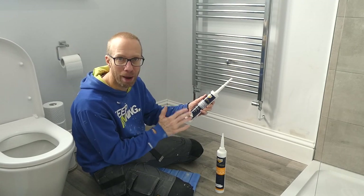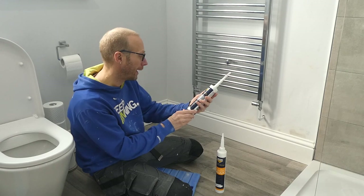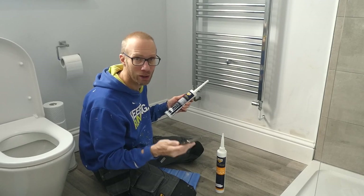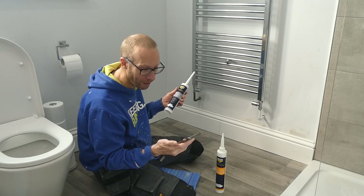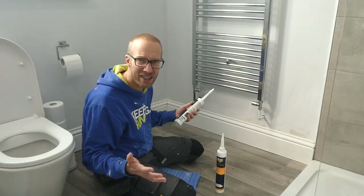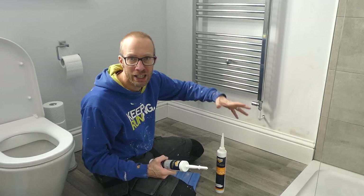This grab adhesive can be used indoors and outdoors. It is a high strength grab adhesive, it is solvent free so it's not going to be really smelly, and it's a fast curing adhesive which is good. This particular one is white — you're not going to see that. It also has excellent grab and green strength. Green strength, or handling strength, can be defined as the strength of a material as it is processed to form its final ultimate tensile strength — thanks to Wikipedia.